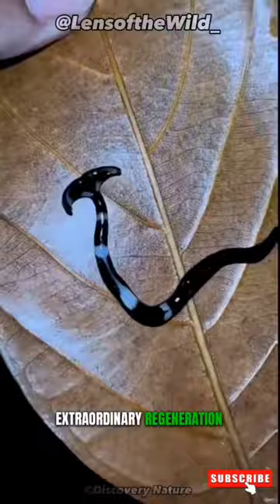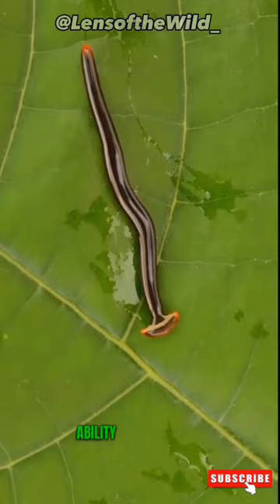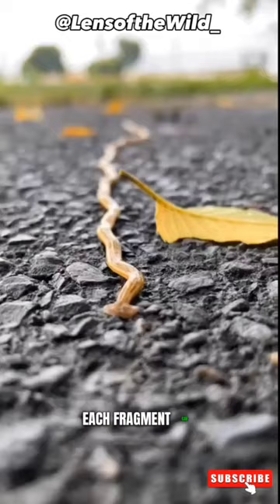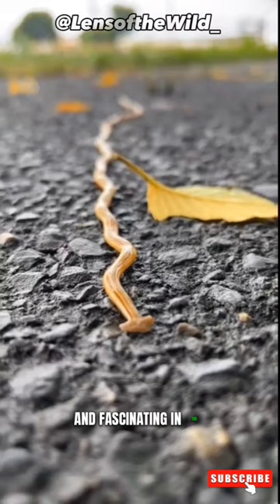One of the most astonishing features of the Hammerhead Worm is its ability to regenerate. If cut into pieces, each fragment can transform into a new complete worm. This power of regeneration is rare and fascinating in the animal kingdom.